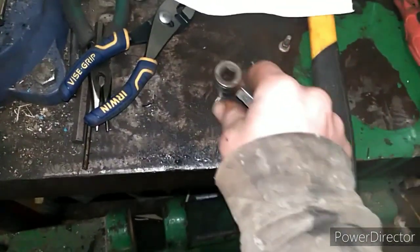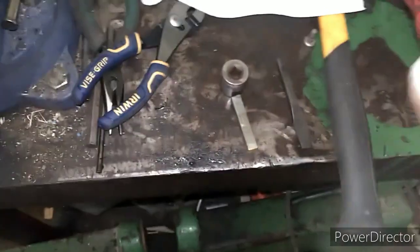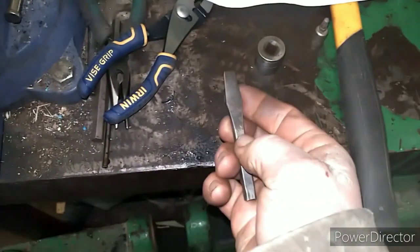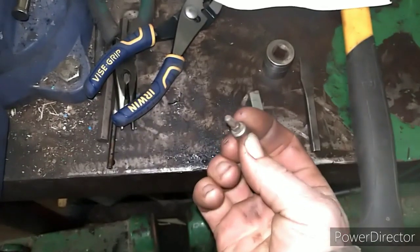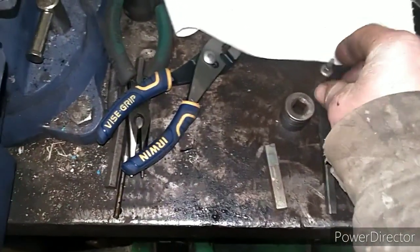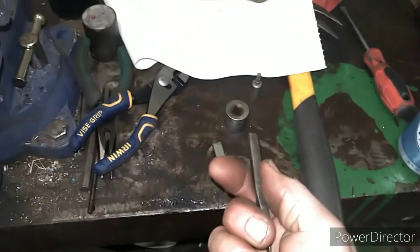Alright, Stihl chainsaws — I'm pretty sure they're much all the same. The tools you need are a three-quarter inch socket, a flathead, and there's this little hex head. That one tool fits all the screws to take your chainsaw apart. If you're out in the sticks or in the woods, those screws are right there.